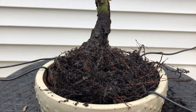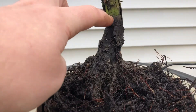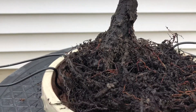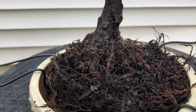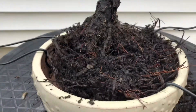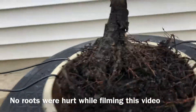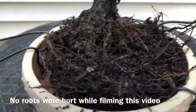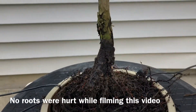I got most of the topsoil off, as you can tell — it was up to there. Lots of healthy roots, but I'm not going to mess with them too much since it's a juniper. It fits the pot without really needing much root work. I had to cut a couple things back, but other than that I'm going to leave the roots alone — nice and strong.